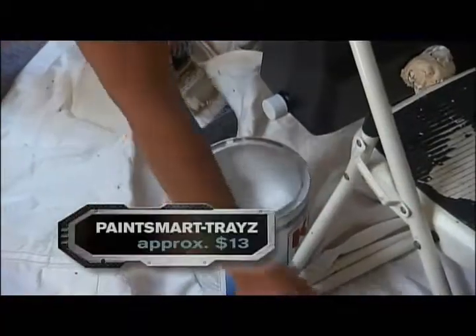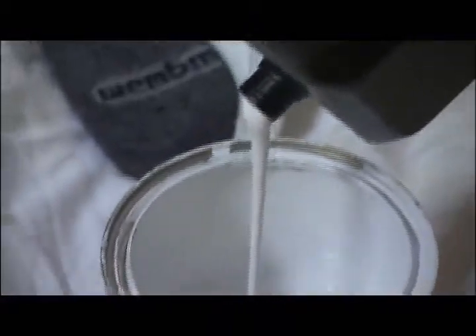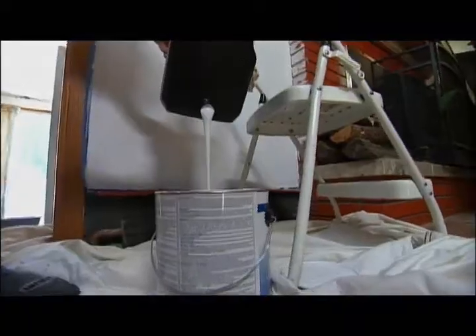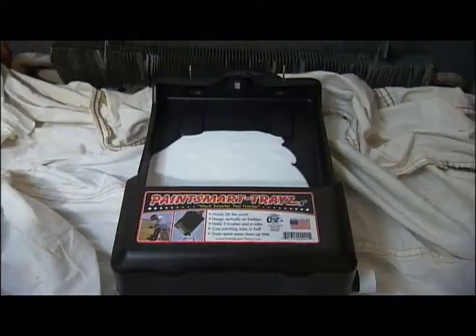And when you're done, clean up is easy. This is a really nifty feature — when you're done with the paint, you can unscrew the side of the tray itself and allow the paint to drain right back into the can. Then just rinse it out in the sink. For just a few bucks, you've got a helping hand on your next paint job.